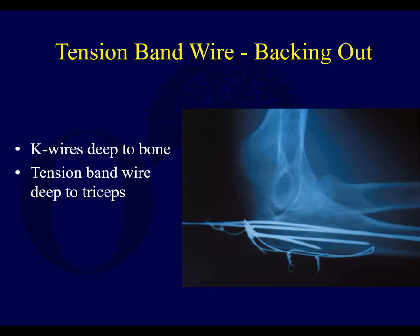I'm going to stop there and the next set of slides will go through the radial head fractures.